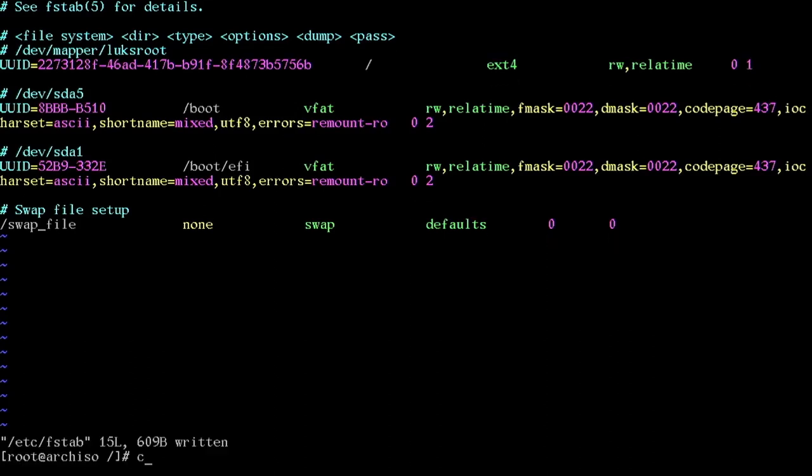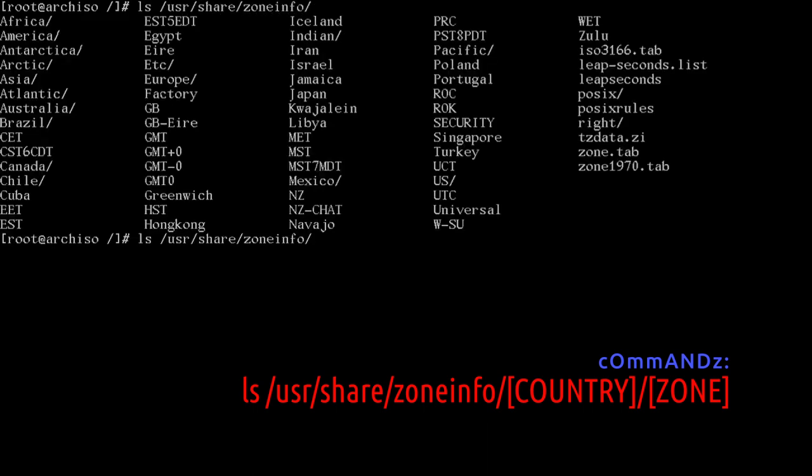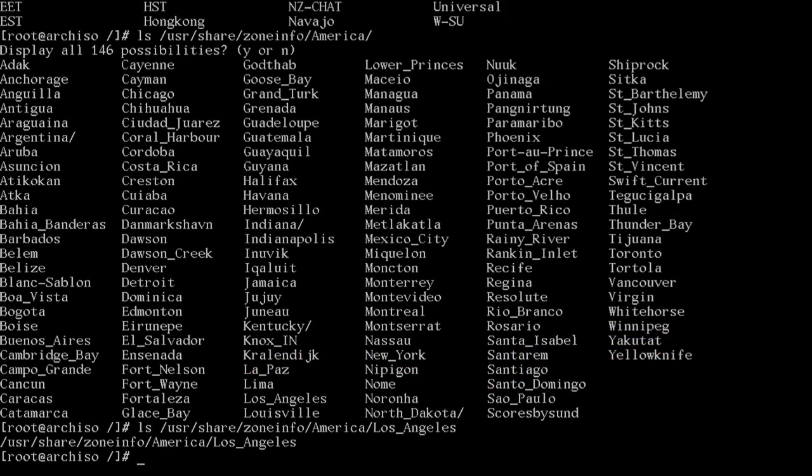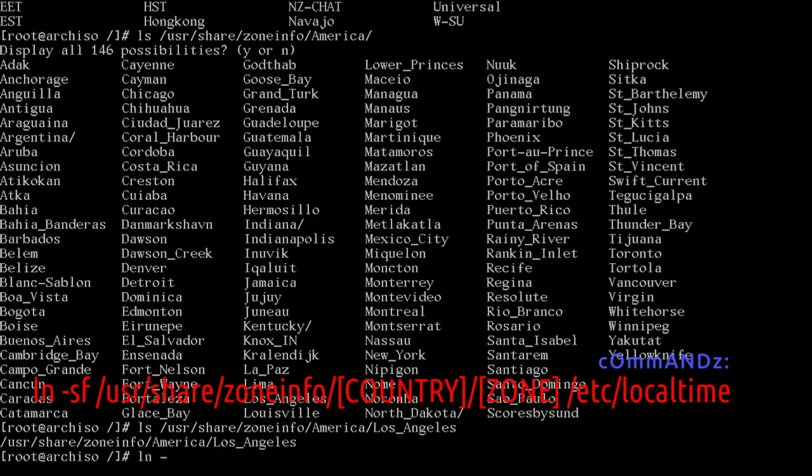Let's do locale stuff. Run: ls /usr/share/zoneinfo and press Tab twice — you can see the list of countries. I'm in America, so I'll type America and Tab twice again. I'm in Los Angeles. Run: ln -sf /usr/share/zoneinfo/America/Los_Angeles /etc/localtime.